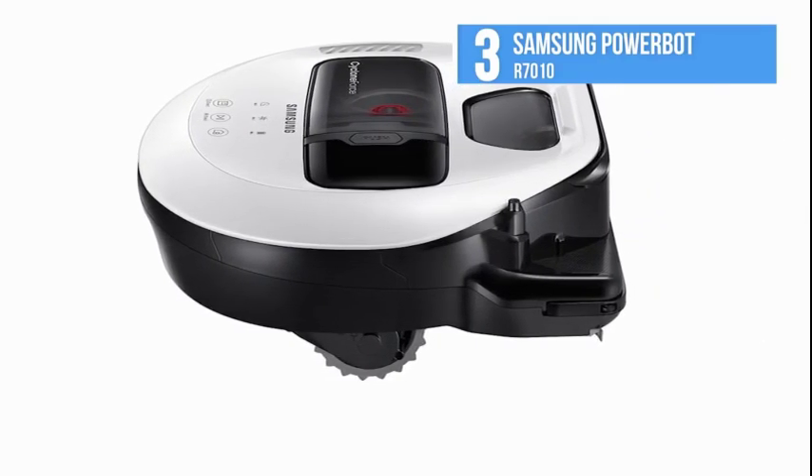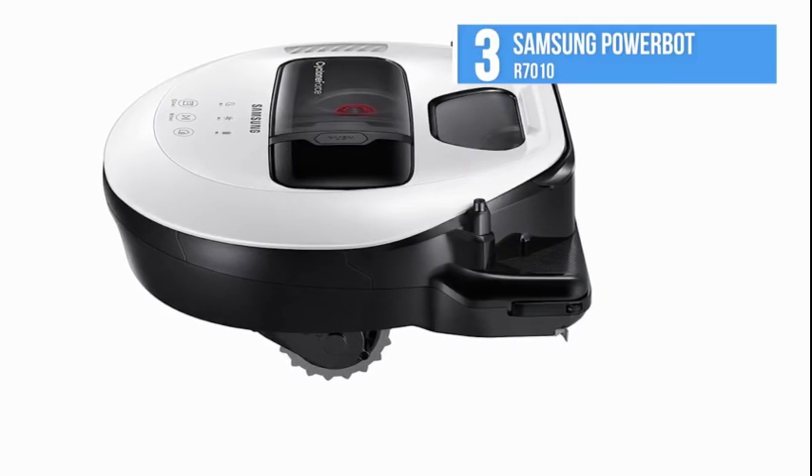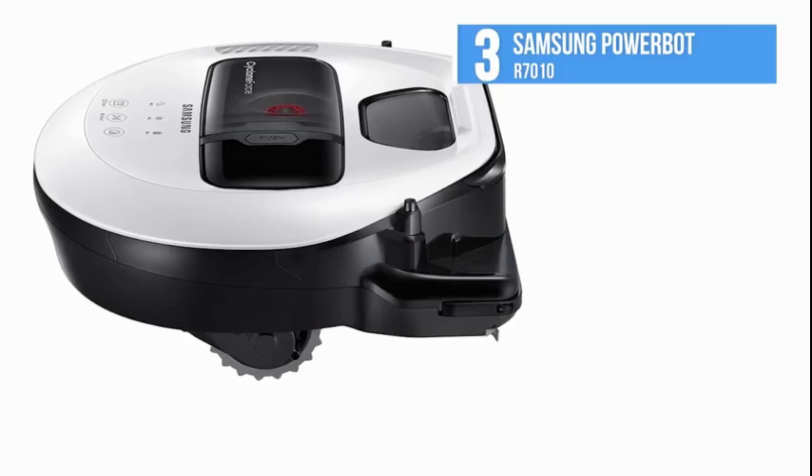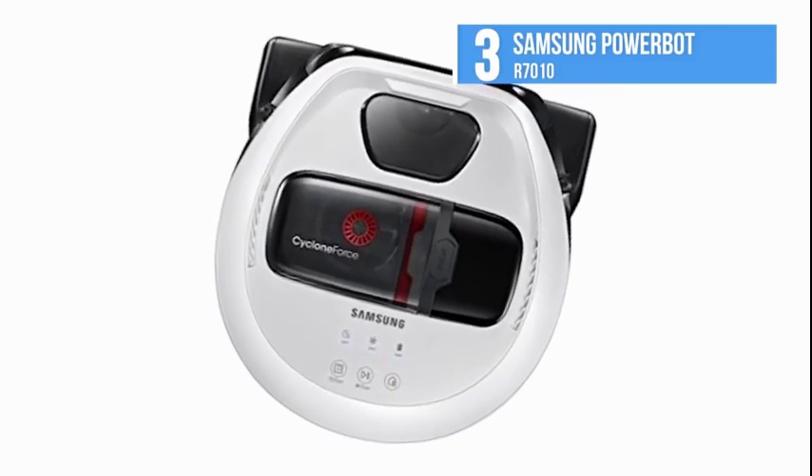Get consistent power with less clogging. Strong forces separate dirt and debris into other chambers to maintain long-lasting suction power.